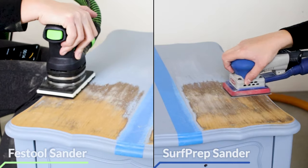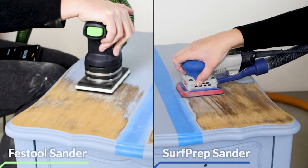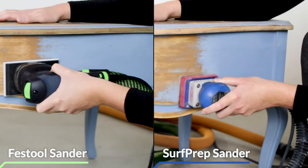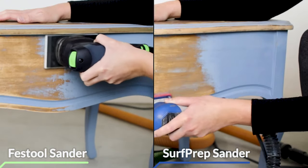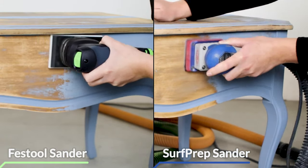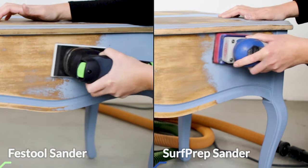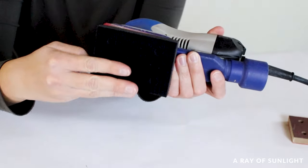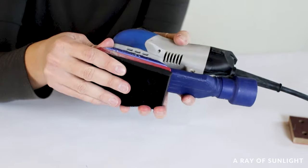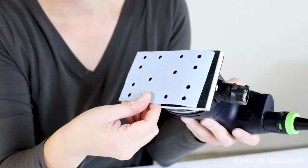The SurfPrep has speeds of 4,000, 7,000, and 9,000 RPM, while the Festool has 6,000 through 12,000 RPM. The SurfPrep has a sanding stroke of three millimeters while the Festool has a sanding stroke of two millimeters — technically the bigger the stroke, the more material you can remove. The SurfPrep has a pad size of three inches by four inches, while the Festool sander has a pad size of approximately three and one-eighth inches by five and one-quarter inches.